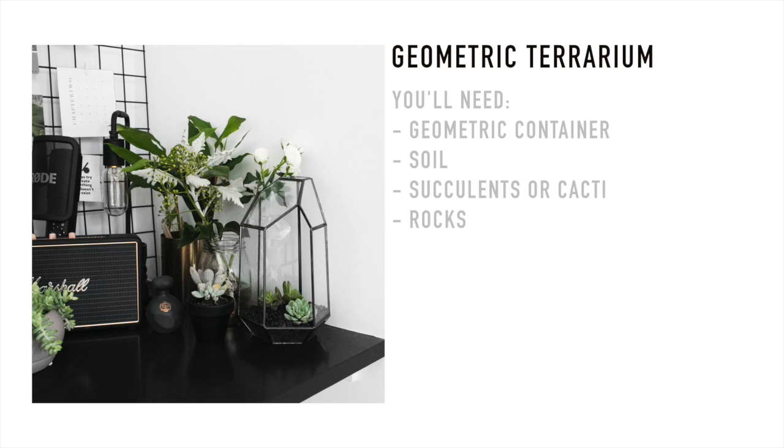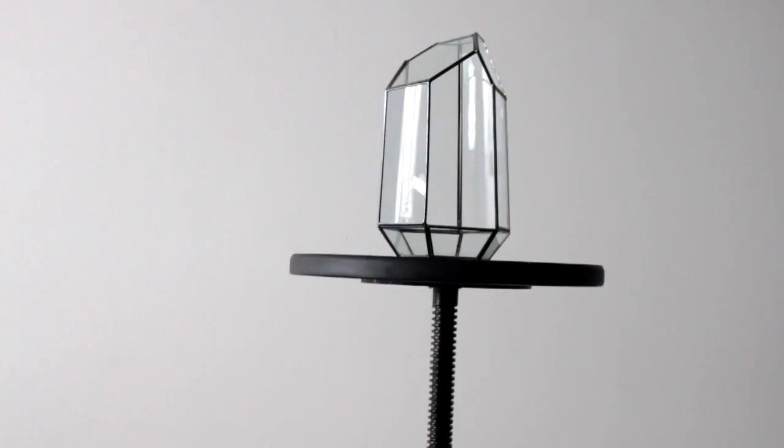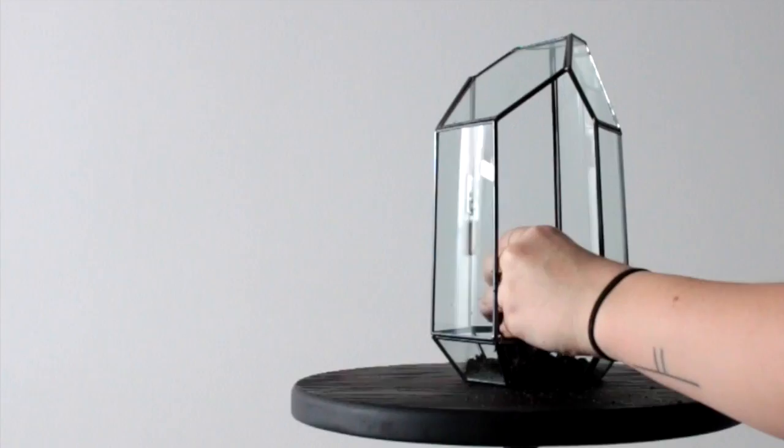Now we're making a geometric terrarium. You can find these geometric containers popping up all around the place in homeware stores now. I decided to use succulents because they use a little bit less water, but you can also use cacti which I think would look very beautiful in this kind of container. I'm going to take some soil and put the plants in, just arranging them as I want and then filling in the gaps with the soil.